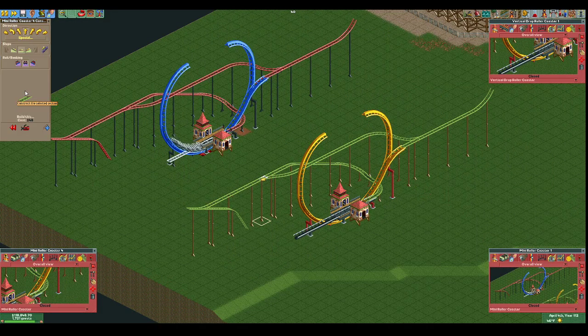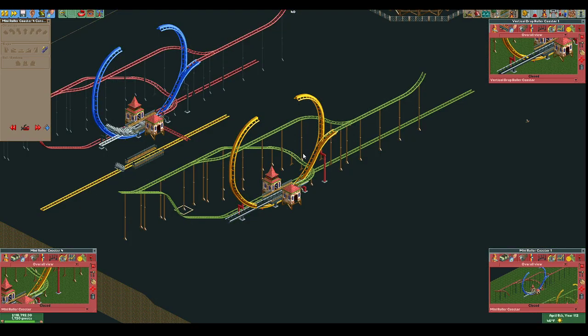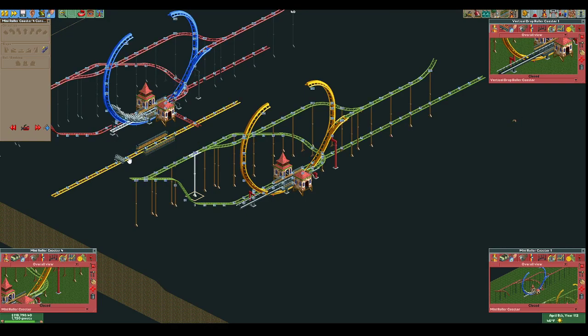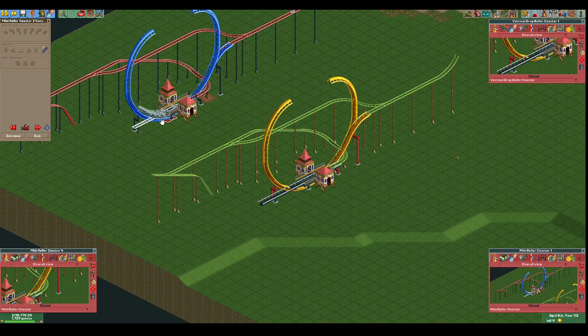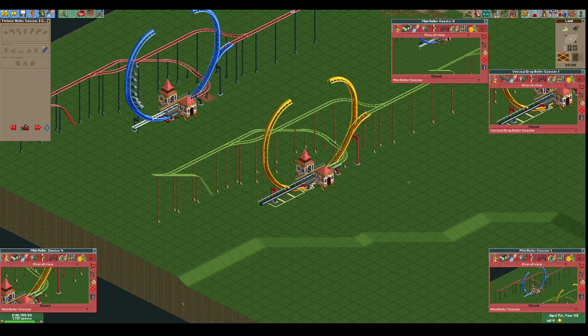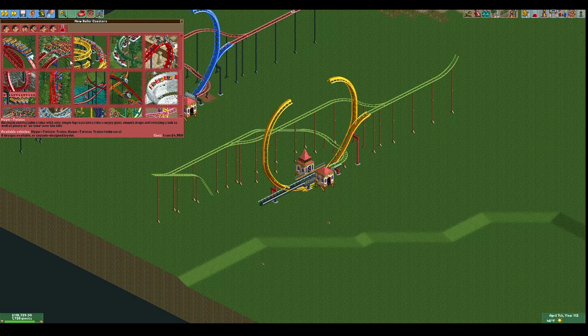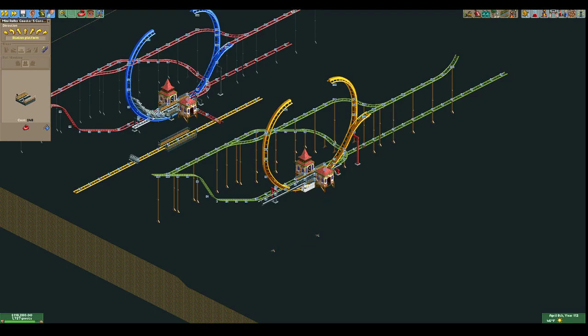It's merged in, then we put this one back because these are all reverse merges - you build the exit first and then the entrance back into it afterwards. Now we have our track - this is going to be our control track underneath the yellow one. You can see we put the station as three tiles starting on the left-hand side of the two steep slopes. The opposite side is this one here, so we're going to take another coaster and put it below.